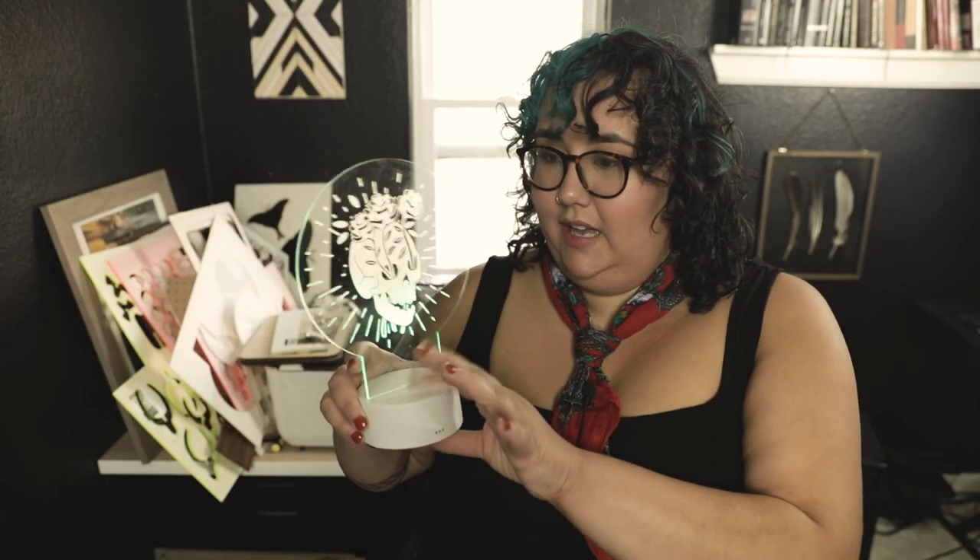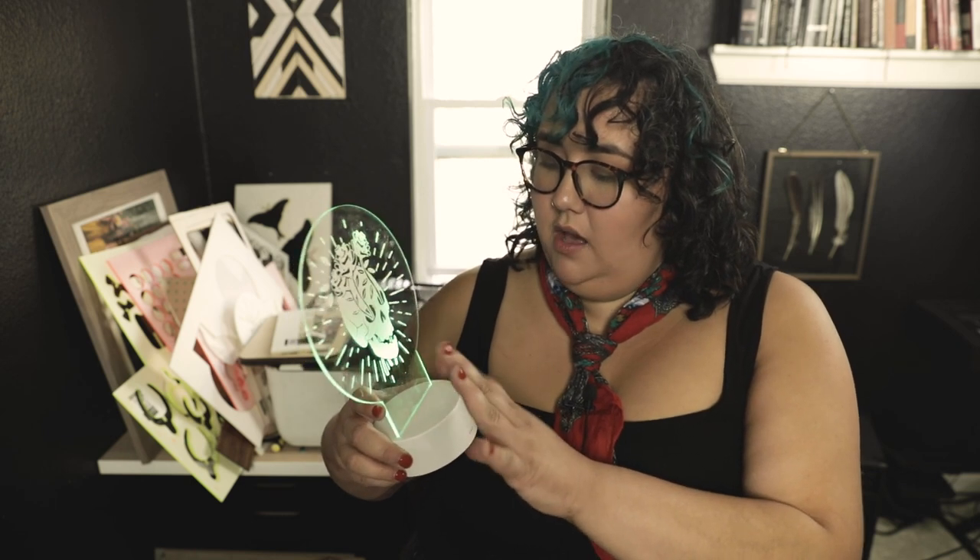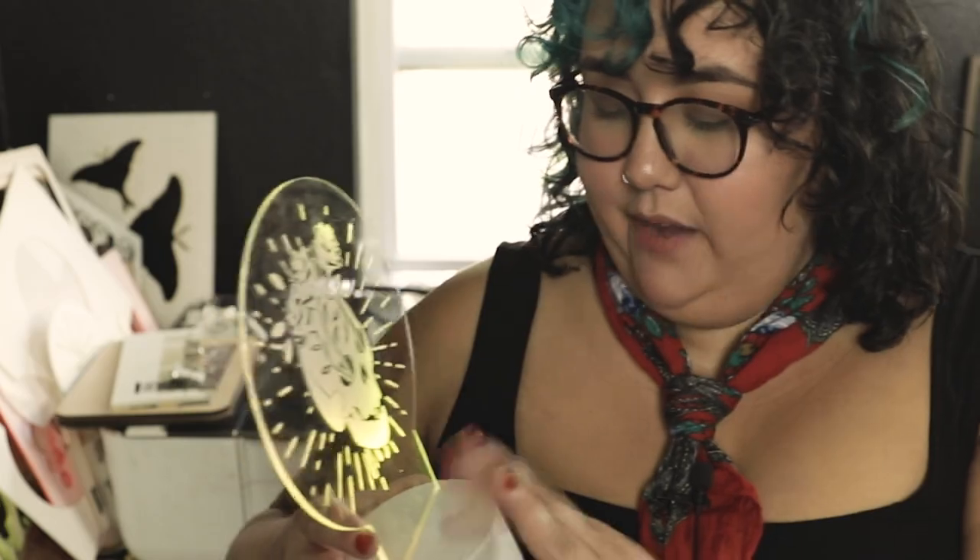Some way cooler ideas you might want to make: words like 'on air,' 'do not disturb,' 'shine your light,' or whatever inspirational message you want on your sign. You could do something for a kid — a little nightlight situation. One thing I will say is that the more engraving you have, the more light gets used toward the top, so less engraving is better, or keep it simple. These are going to look best in a dark room — it's all bright in here so it's not as impressive, but I promise when you get it in the dark it looks really cool.